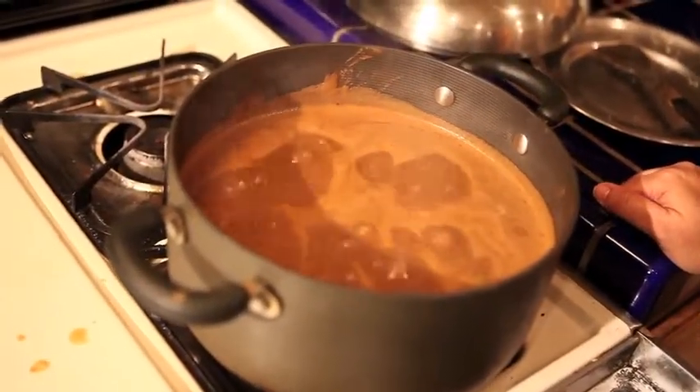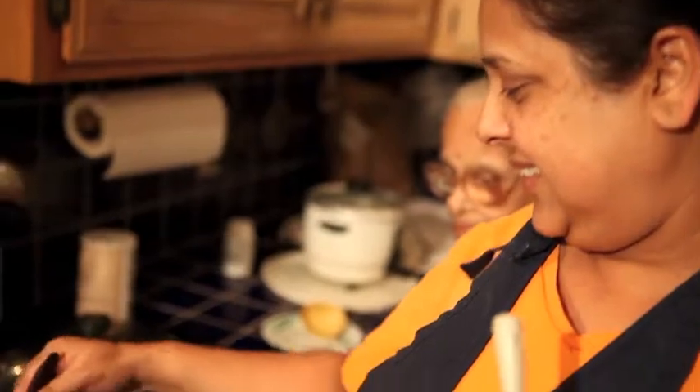So now, as you can see, the gravy is ready and it's ready to serve.